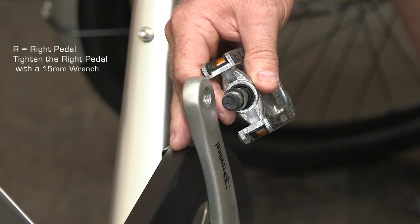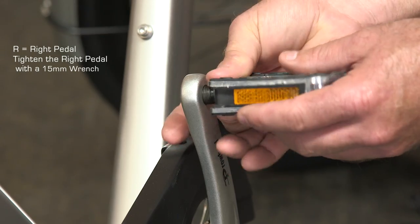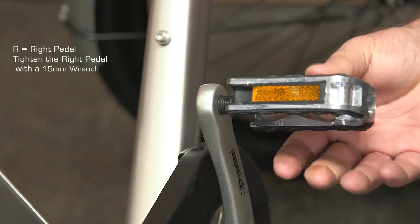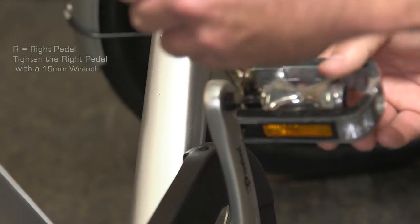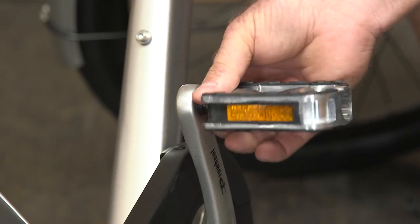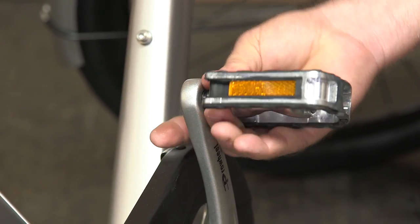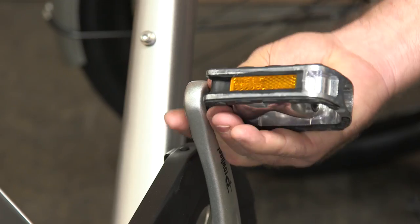Now we're going to the right pedal — you want to do the same thing. Turn the top towards the front of the bike. I'll show you with the 15 millimeter wrench the direction of tightening — go around this direction. It's easier to get it started by hand and then just use the wrench for the last little bit.